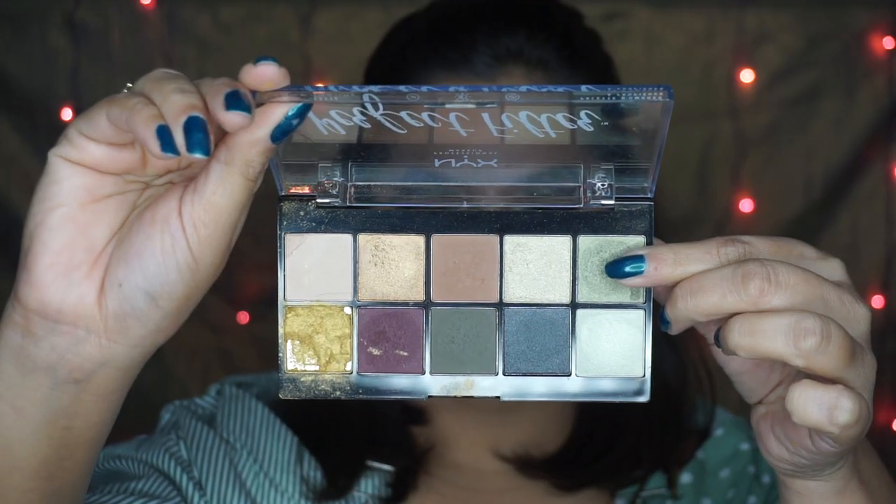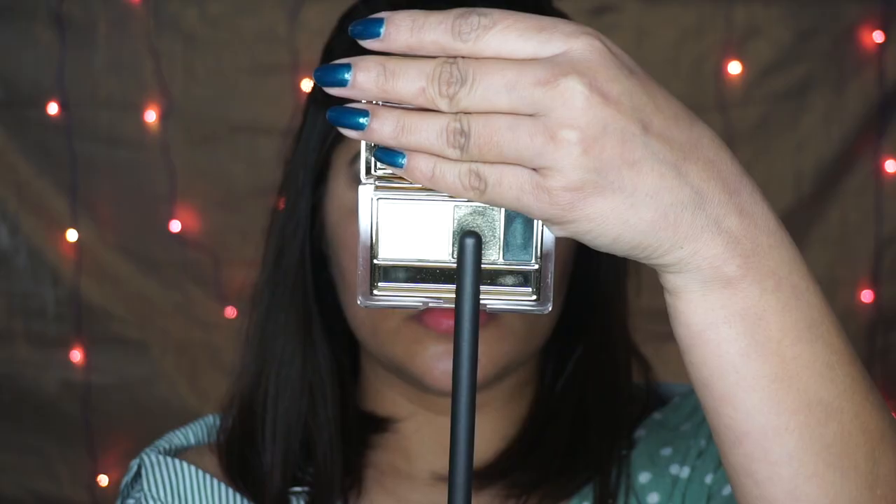Now I'm using this shade - a very shiny, slightly lighter green shade - and I'm applying this on my lid area, like the inner half of my lid, using the PAC 308 brush. This is a really nice flat shader applicator brush and I'm also carving out my lids using the tip of the brush.